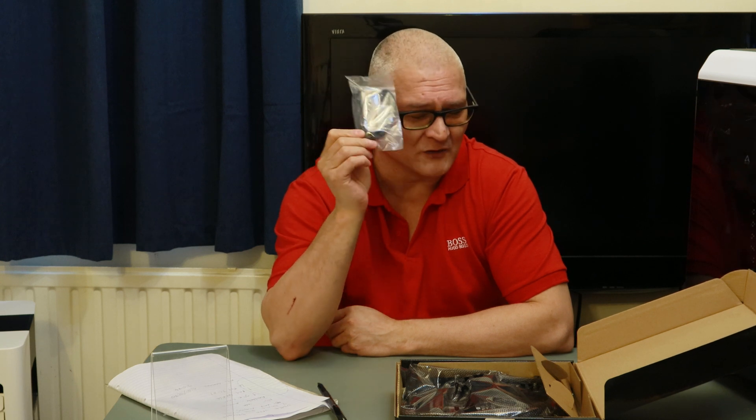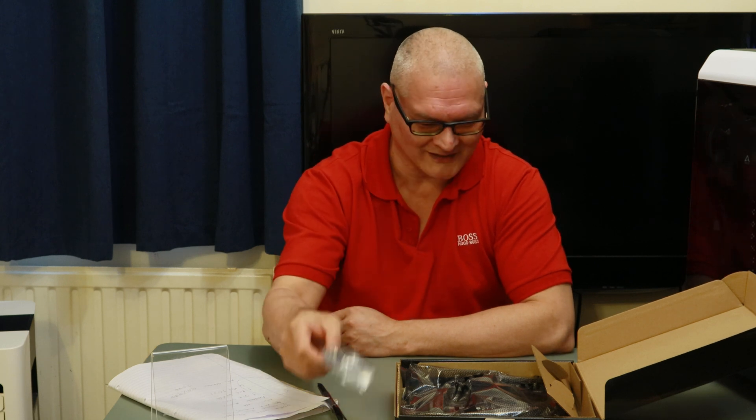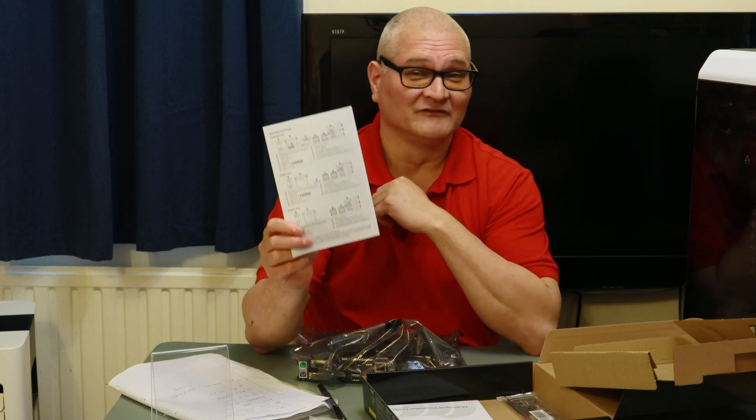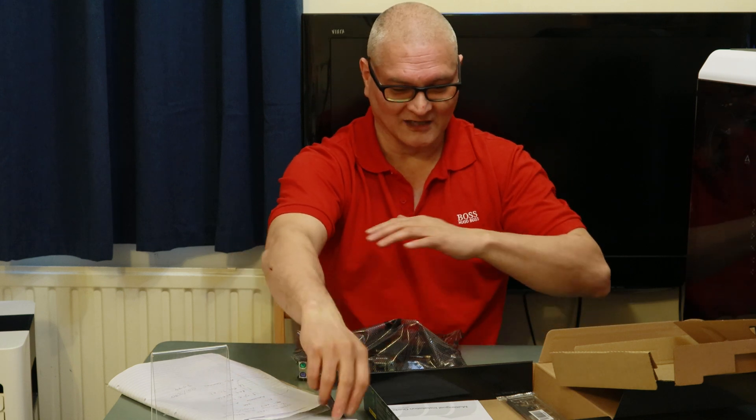In the box we have two black SATA cables — one with a 90-degree angle bracket on one of the cables. We have a quick reference guide basically showing the IO back plate. There are three different versions of the board: the S2H, the H, and another variant — basically you can choose to have VGA or no VGA, display port, HDMI, or any combination you want. This one comes with all the connections.